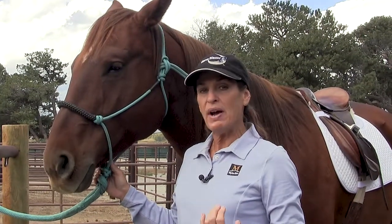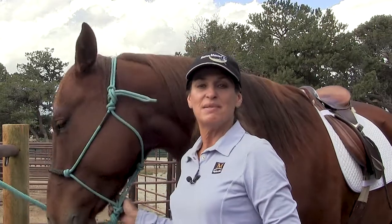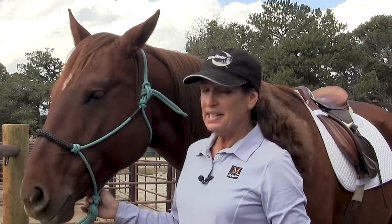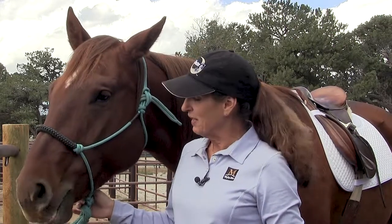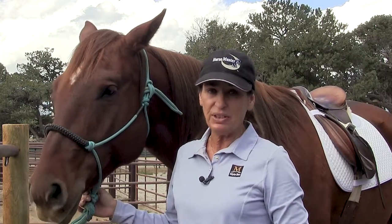I'm Julie Goodnight, and I want to show you how I'm going to introduce a new bit to the horse. In this case, it's the Mylar three-ring combination bit, and the horse I'm going to use today is Rusty. He is a six-year-old quarter horse gelding. He's pretty well trained and he's been ridden up until now in the French link snaffle.